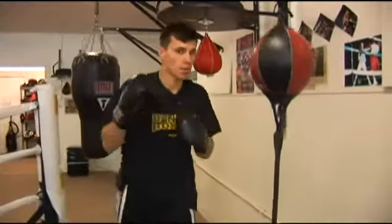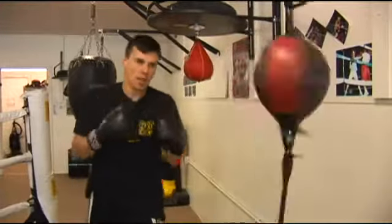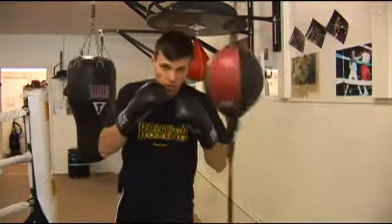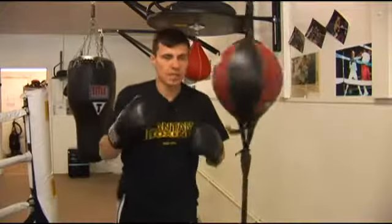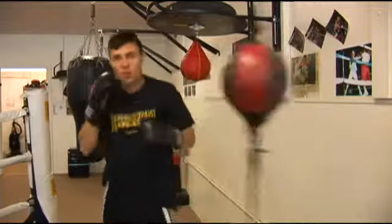Obviously with a jab and a straight right, just a one-two. But when you're working with the double end bag, you have a lot of action, so you want to try to get your distance. The way we work on distance is when you're throwing it, you're going to barely hit it, but then you're going to bring the right over.